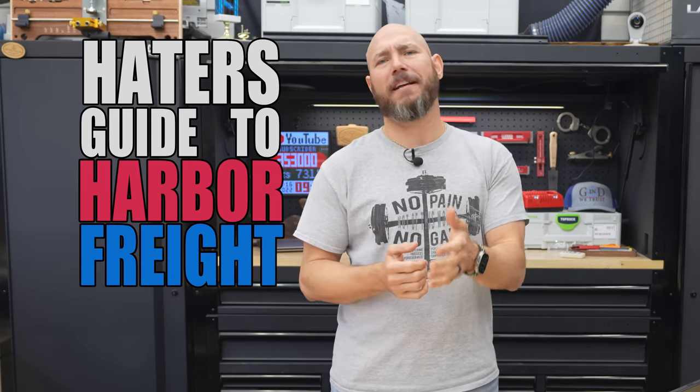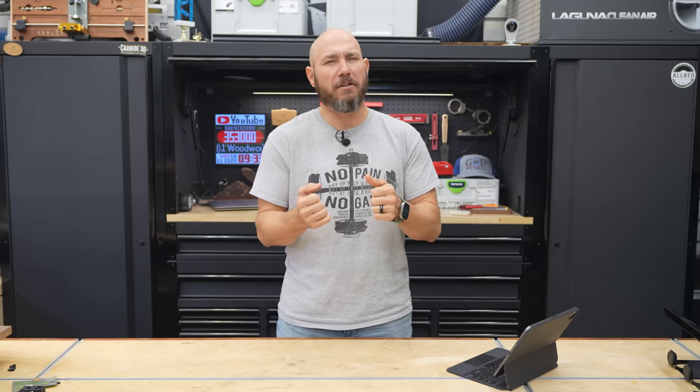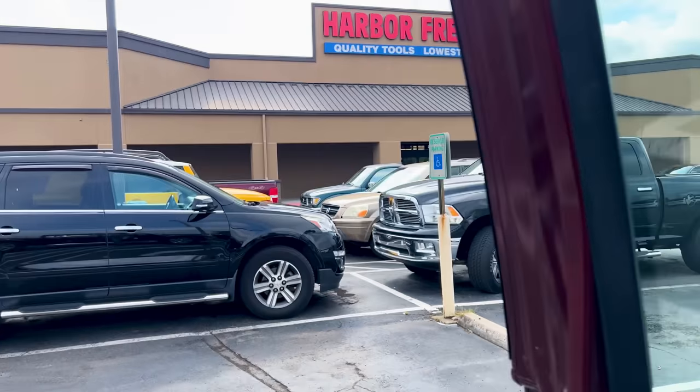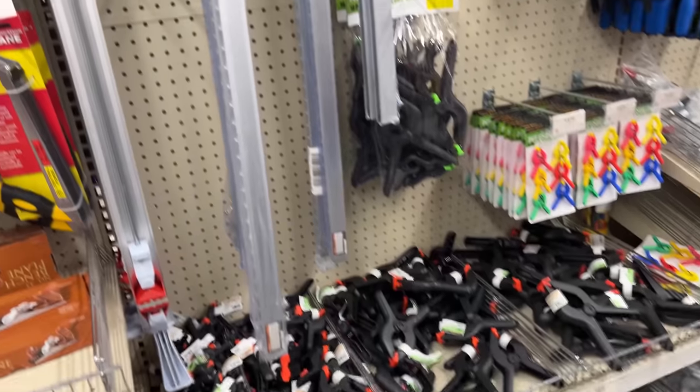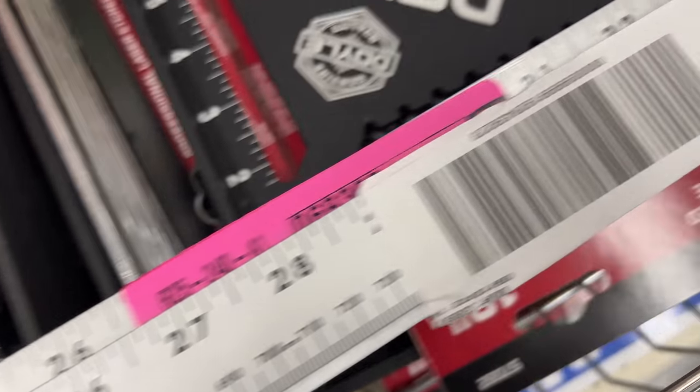This is the haters guide to Harbor Freight. I know some of you may drive by Harbor Freight and won't even look that way — you turn your head and shudder a little bit at the thought of seeing a Harbor Freight in your town. However, there are some hidden gems deep inside that store that I'm going to tell you about, and then I'm going to tell you which tools to absolutely avoid at all costs.